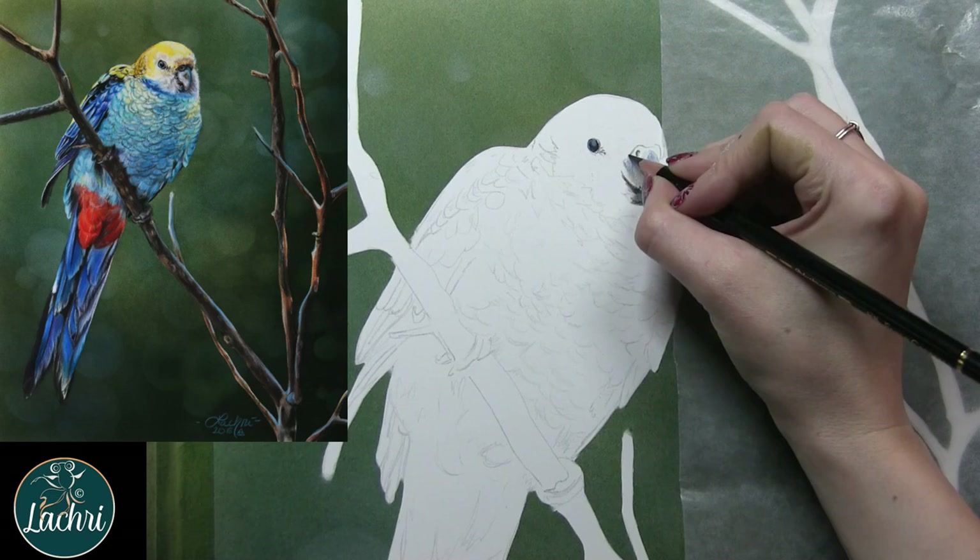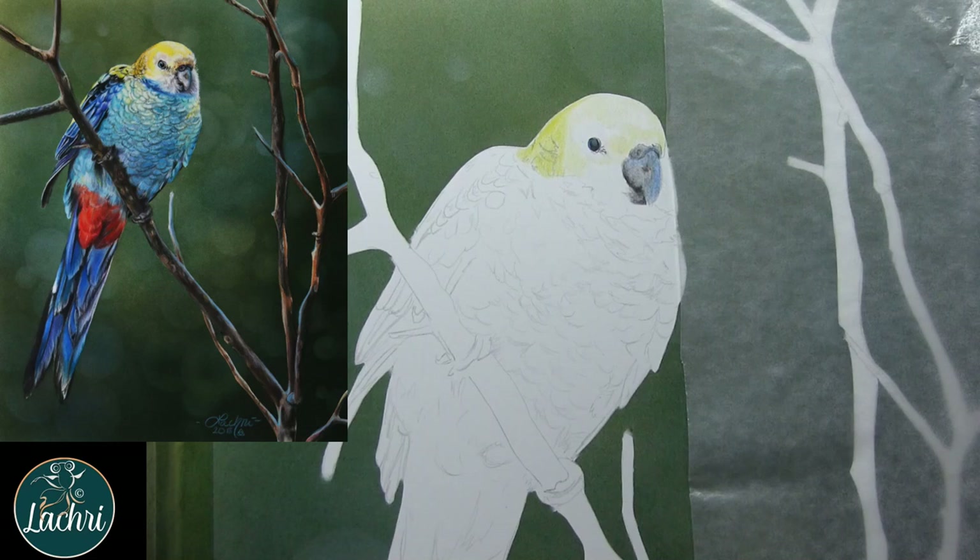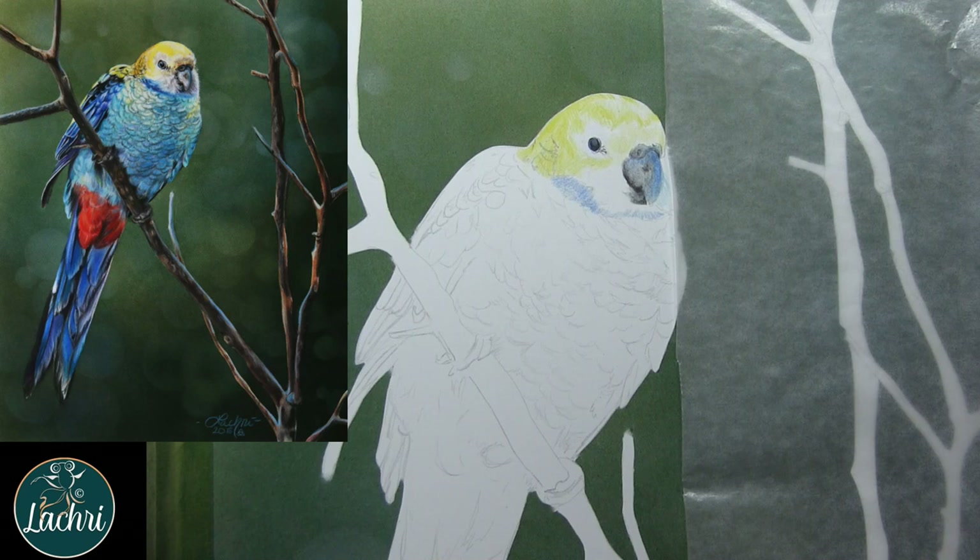The first thing I started with on the bird is getting the darkest areas in first — on him that's going to be his eyes. That way it makes it easier for me to judge the rest of the values around him. As I laid the pencil down at this stage, it felt pretty similar to how the Fabriano Artistico normally does. I'm going to add some additional layers on top and then blend out with odorless mineral spirits.